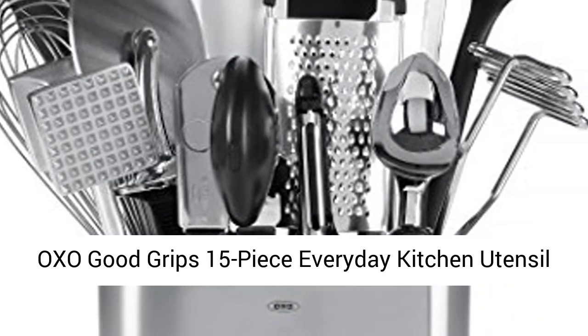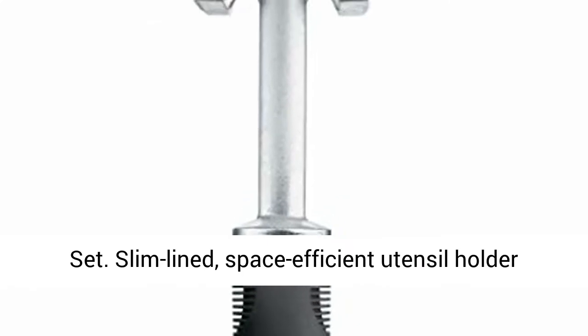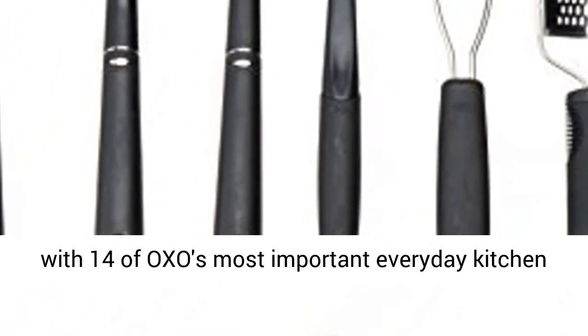OXO Good Grips 15-Piece Everyday Kitchen Utensil Set. Slim-lined, space-efficient utensil holder with 14 of OXO's most important everyday kitchen tools.